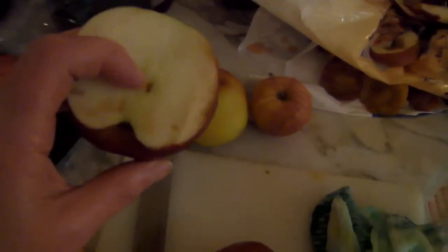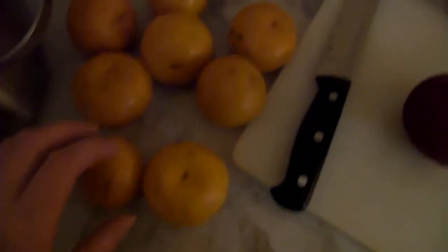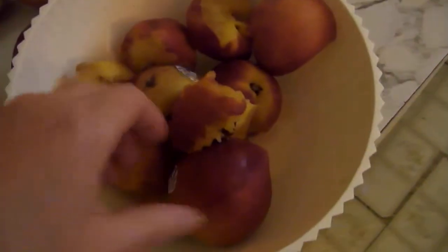Here I have four apples. This one was a little bit worn, so I cut it out. Three, four. Here I have some nectarines — eight nectarines. And here I have some peaches. Nectarines and peaches. But I have cut out the bad parts — overripe. Cut out the overripe parts.